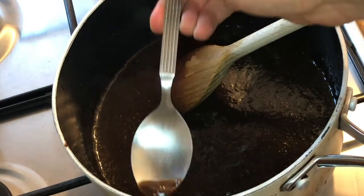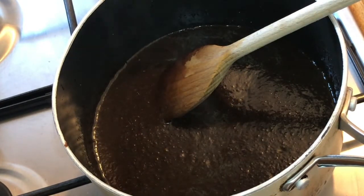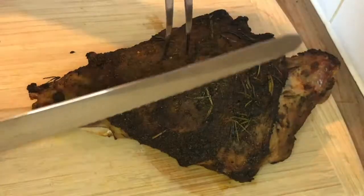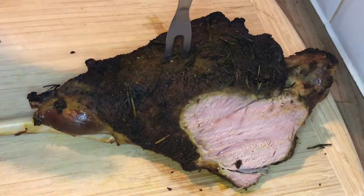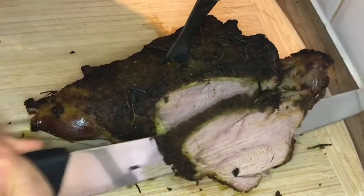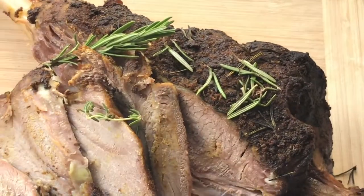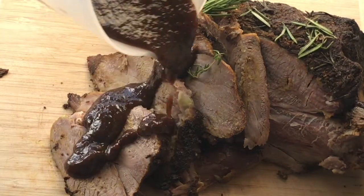Then give it a little taste for seasoning — wow, this actually tastes really good, so I don't really need to add any extra salt or pepper, but please do if you need it. Then bring back the rested leg of lamb, place it on a chopping board, and slice some nice cuts of meat. Oh look at that — this literally makes me so happy. Then sit back and relax and pour your meaty gravy over your tender pieces of lamb.